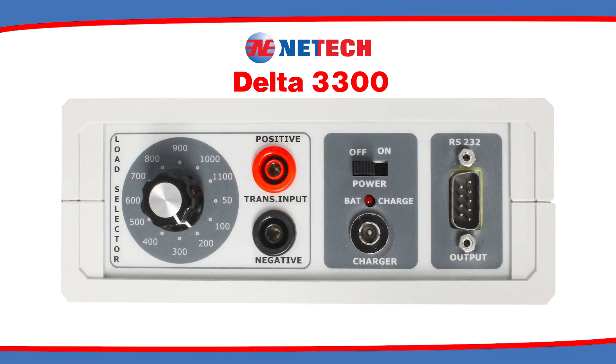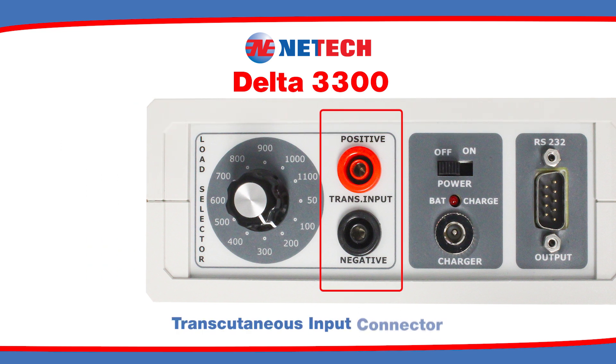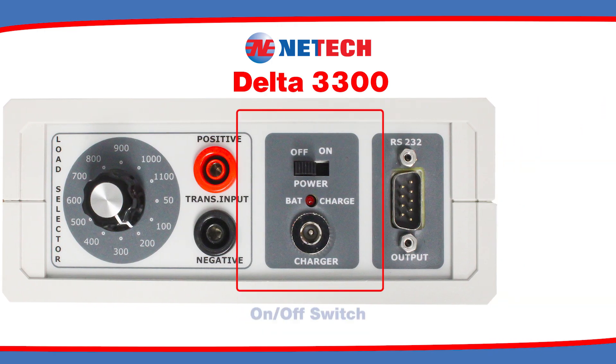On the right side of the unit, there is a D-sub-9 connector to establish connection with a PC for uploading test data using the supplied RS-232 interface cable. The transcutaneous Pacer input connections, as well as the Pacer input load selector, are also featured for ease of use. The on-off switch and the battery charger input are also located here.